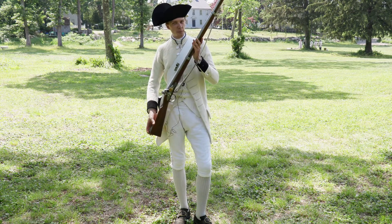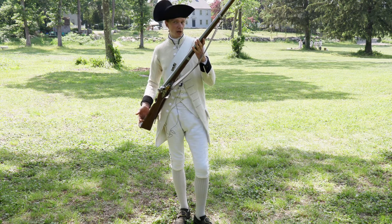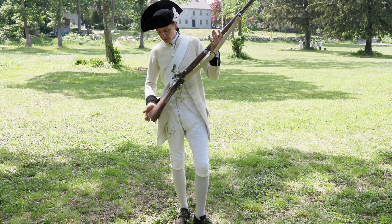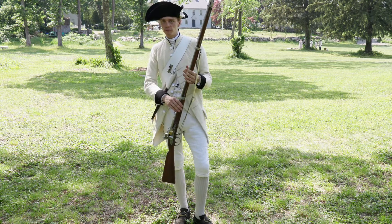The musket itself is a little bit longer than the Brown Bess. The whole thing clocks in at five feet long. It's a relatively decent weapon by any standards, and it has the bands that we're very used to in the French army.